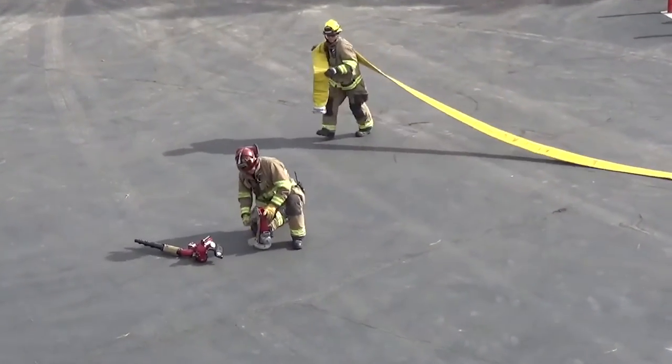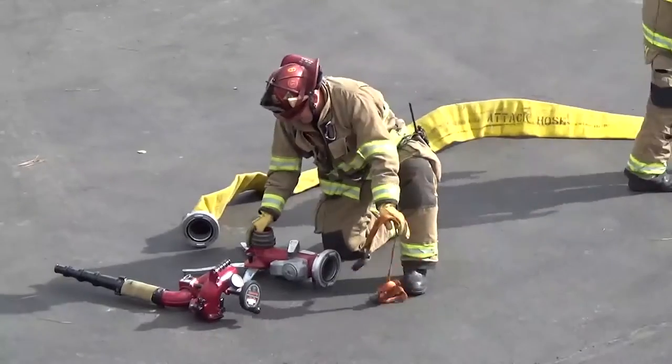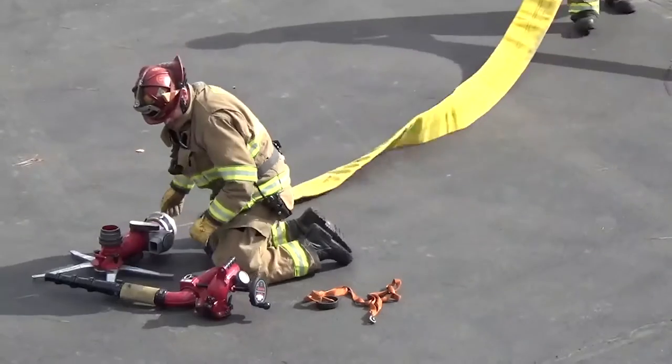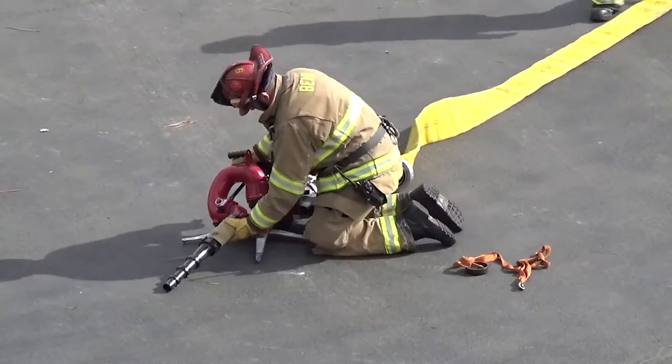Once all hose is deployed, the engineer hooks up the hose to the apparatus discharge. Firefighter 2 then deploys the folding stabilization legs and sets the monitor in a position to account for nozzle reaction, including using tie-down straps to a reliable anchor if available.